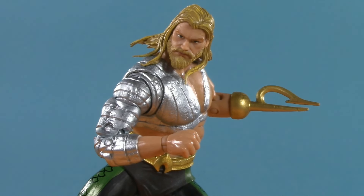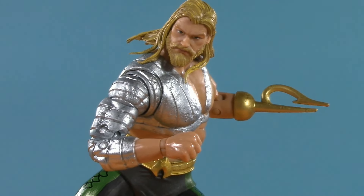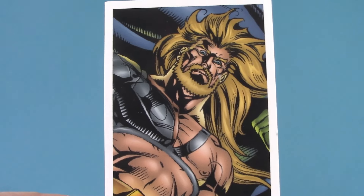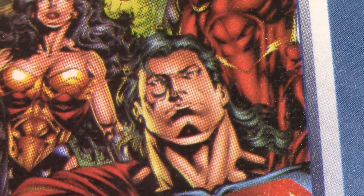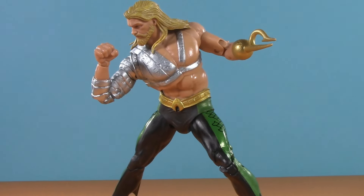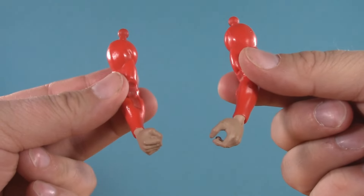Moving on to playability — despite my glowing praise of his articulation, this is where this boat starts to sink. He does have the standard trading card and figure stand. If I could direct your attention to the artwork for a second, it comes directly from the cover of JLA number one — keep that in mind once we get to Superman and Batman. In terms of Aquaman accessories, that's it. The only other thing in the box are the arms of Plastic Man.